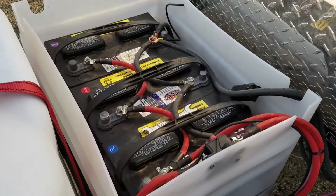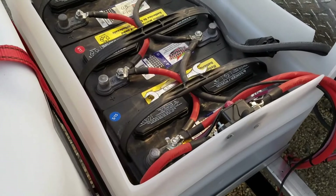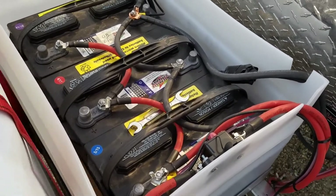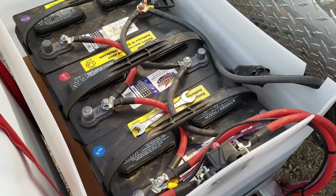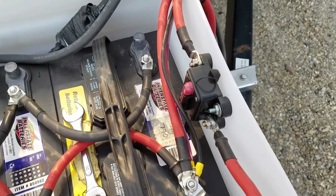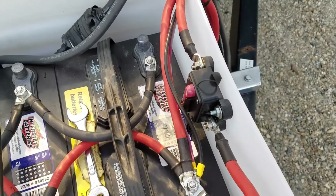I have three 12-volt batteries in this box and they are run in parallel. This is all 2-gauge cable. I bought the cabling off Amazon, including the connectors.